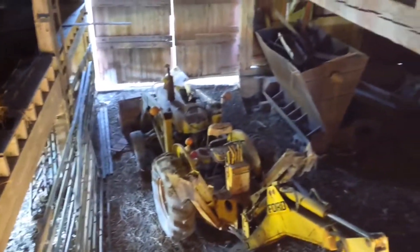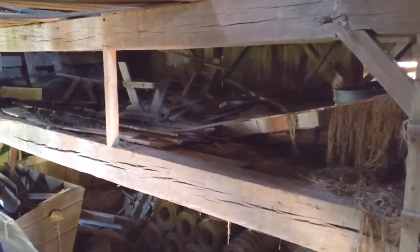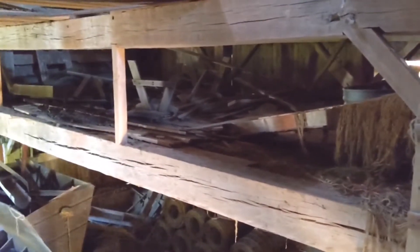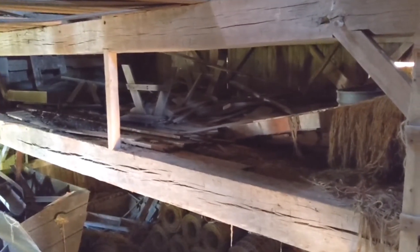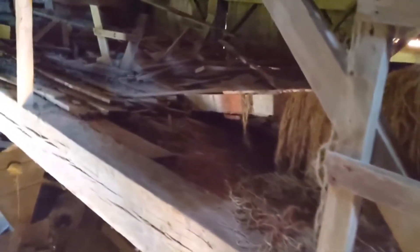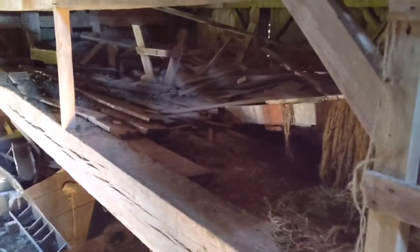I just climbed the ladder up here. Nobody has actually seen the upper part of the barn, at least not to my knowledge. It's somewhere between a treasure trove of things I can use and stuff where I don't know what the thought process was when it got put here. We have wood scraps and stuff that looks like it's come out of the house or another structure on the property.